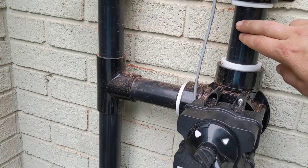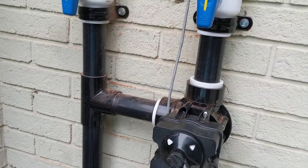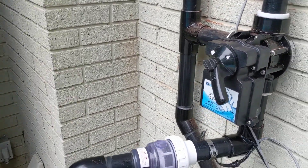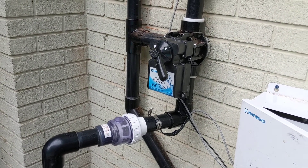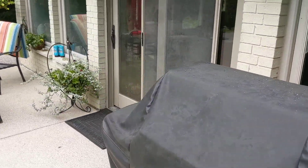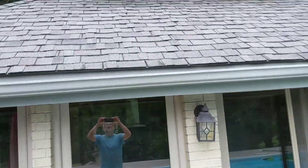What that does is it opens up this pathway and lets all the water from the roof drain back down to your pump and filter. You want to do this once your pump is already turned off and drained.